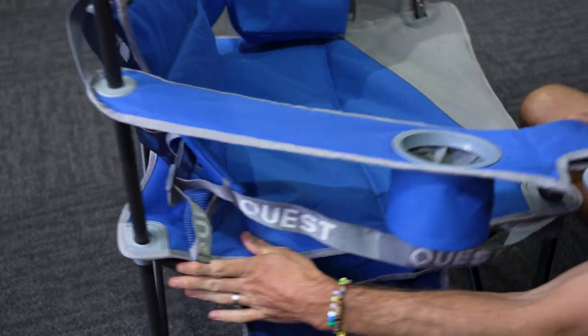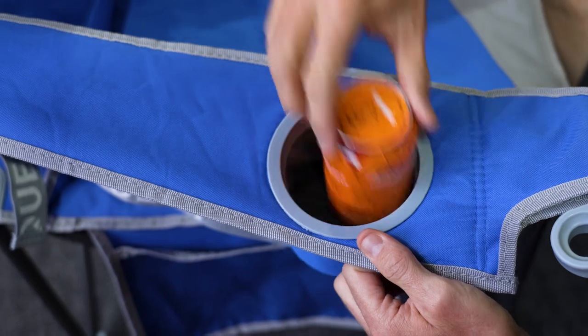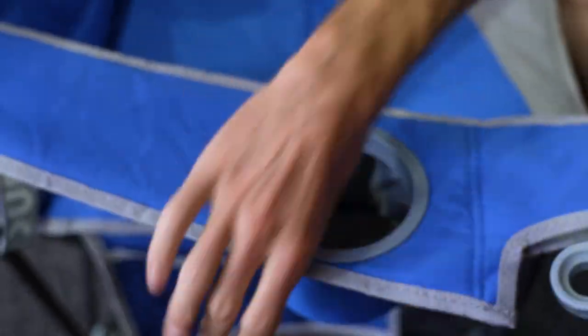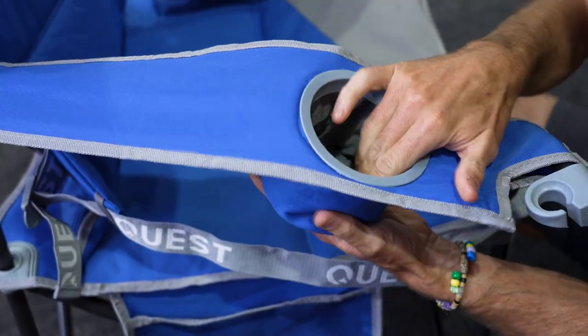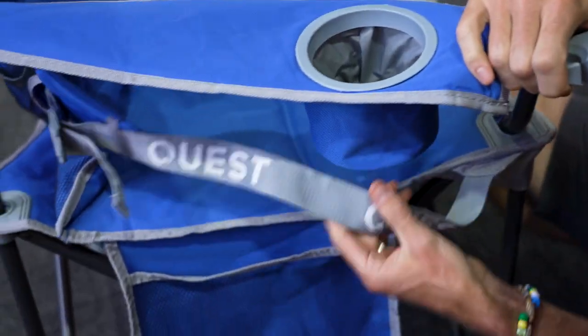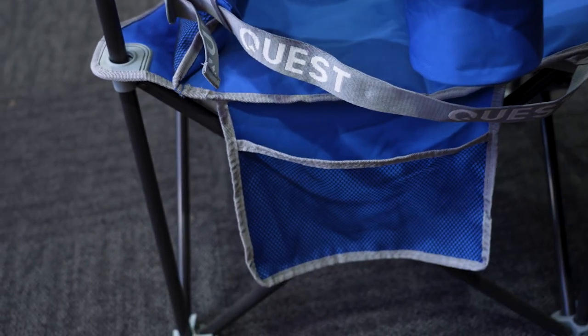On the other side there's a large oversized can holder — you could almost fit a wine bottle in there, there's heaps of room. It is also insulated with about half a centimetre of foam insulation and a little drain hole at the bottom. Below that there's another lumbar support and a storage pocket on the side.